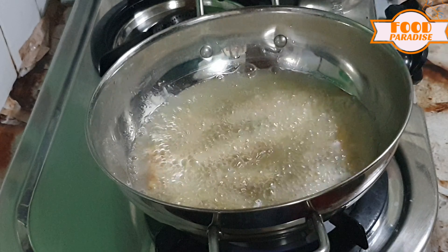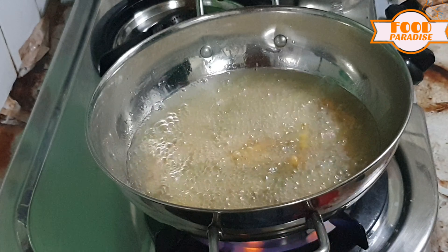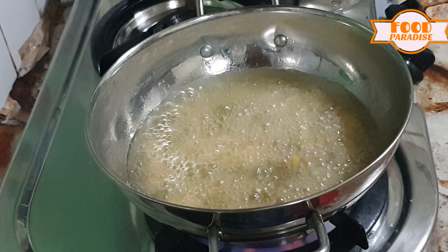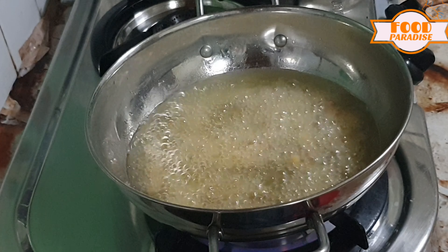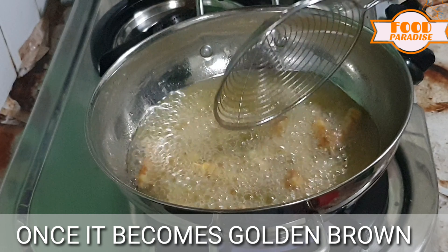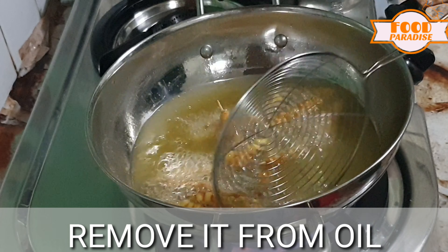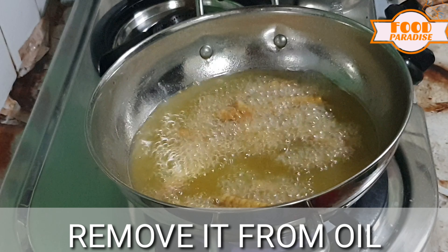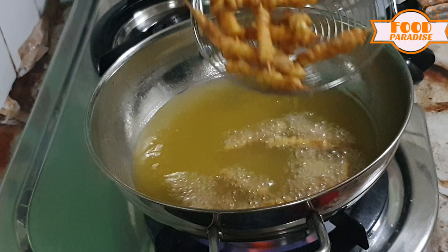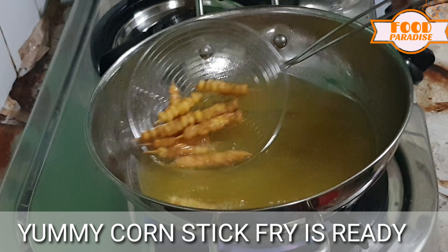Fry it until golden brown. Now we have the corn stick fry ready.